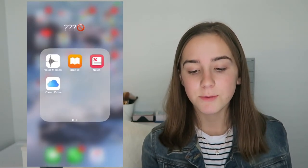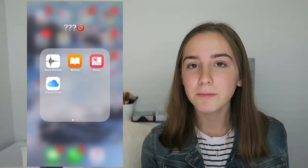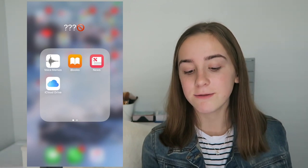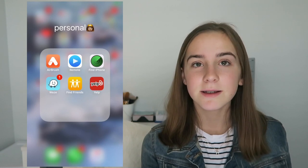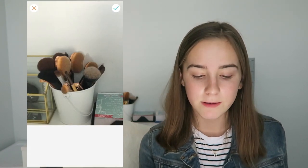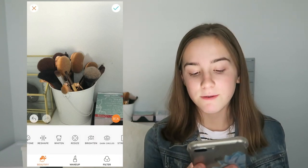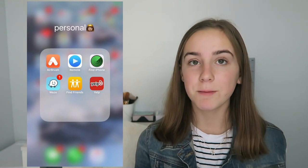Then in my next folder I have Voice Memos — I use that to record voiceovers because I don't have a microphone. I have iBooks, News, and iCloud Drive. Then I have my Personal folder. I have Airbrush — I use this to like brighten a picture or blur things out. So that's another app I use to edit my pictures.